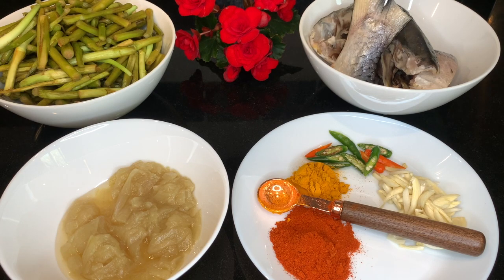The ingredients I've got: some blended onion, about half a cup; some garlic; some chilli. The powders I'll be using are turmeric powder and chilli powder, and obviously oil and salt.